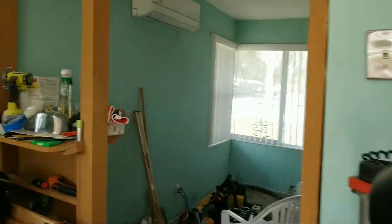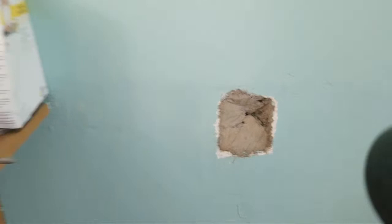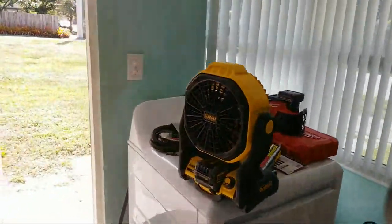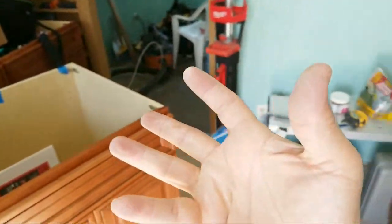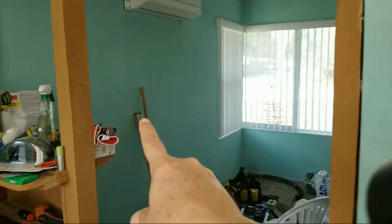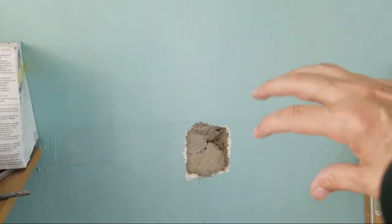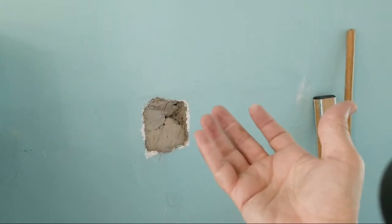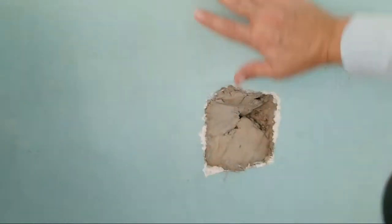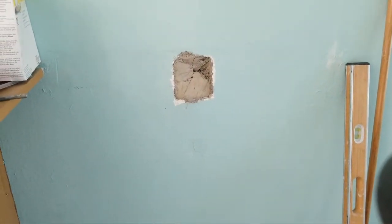That hole was where the conduit used to run up here — it came from an old air conditioner in the living room that's no longer there. I started putting some concrete in there. I brought in these little pre-mixed bags — you pour the water in, knead it for a couple of minutes, and you have rapid-setting concrete with about 15 minutes to work with it. You shove it in there, get it leveled, and then we'll mud over it later on.